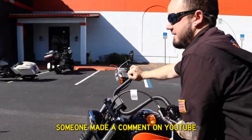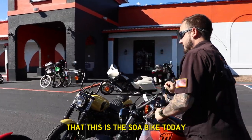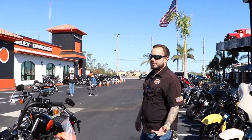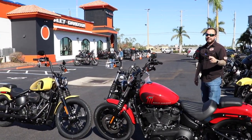Someone made a comment on YouTube about how it's funny that this is the son of a man. They weren't all Street Bobs — they were Dynas, necessarily. Jack had a Street Bob. He did have a Street Bob, but have you ever seen the footage of him? He didn't actually ride it.